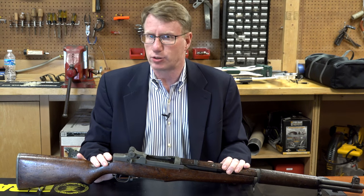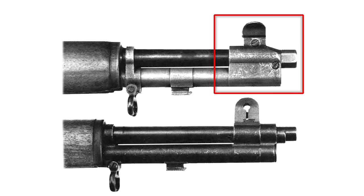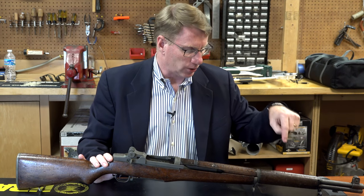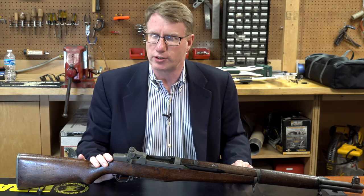The first Garands were gas trap rifles — there was actually a gas trap on the end that would catch the gas as it was going by. That turned out not to be the better mousetrap. There was actually a port drilled through on the later gas port rifles, and that's really the rifle that fought World War II.